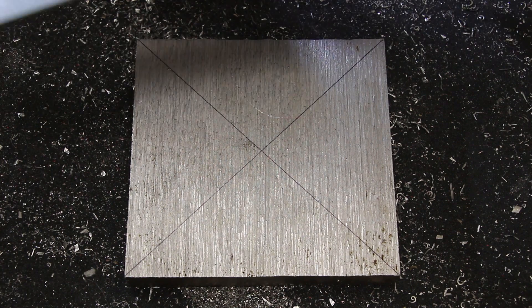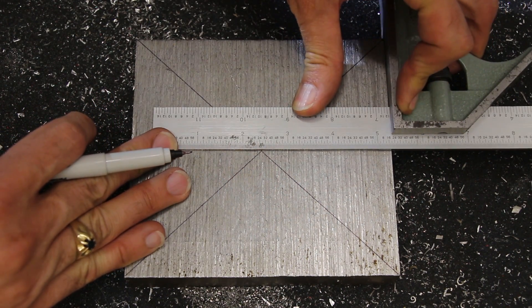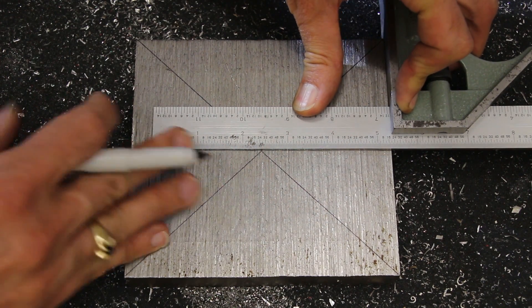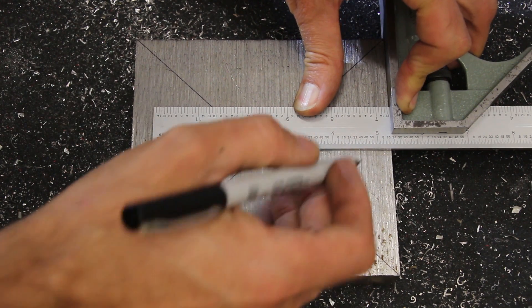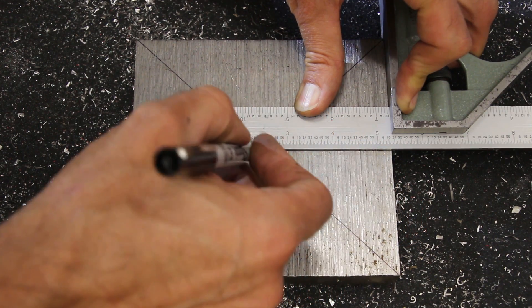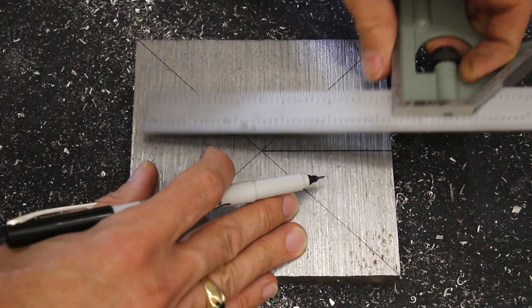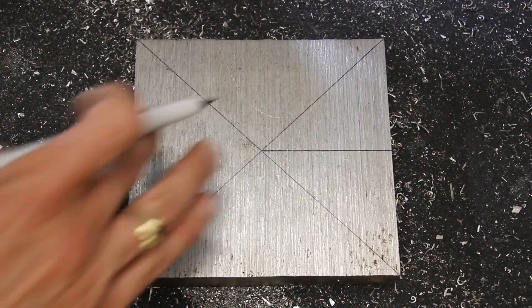The hole locations can be laid out geometrically and I'll show you that — it's fairly straightforward. I'm not going to use these layouts for the actual machining; there's another way that's more accurate that I'll show you. But I am going to use these hole locations that I'm laying out now as a sanity check. I'm just using a thin marker and that'll be fine to create a sanity check location.